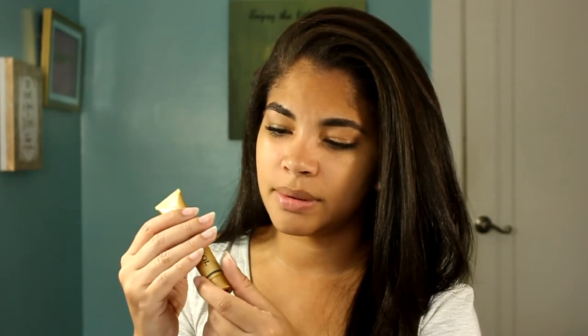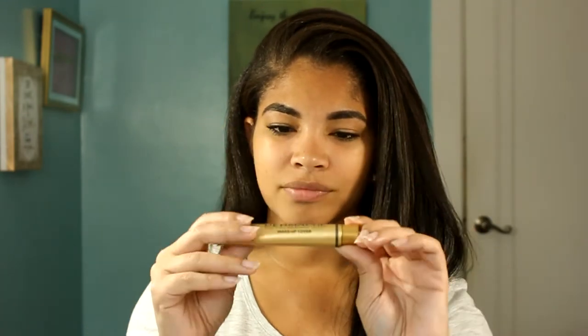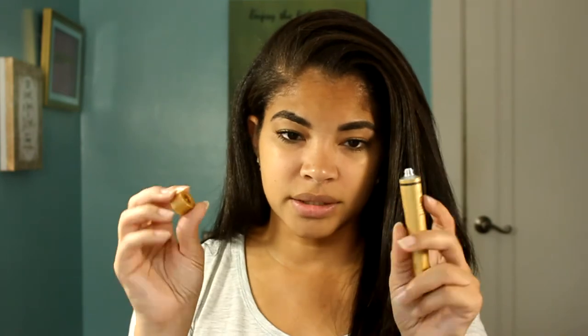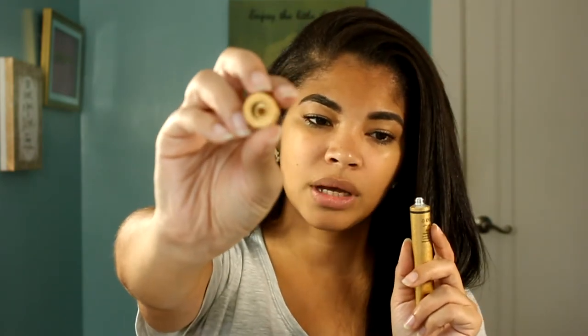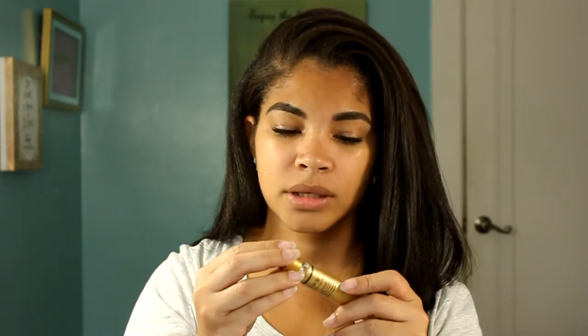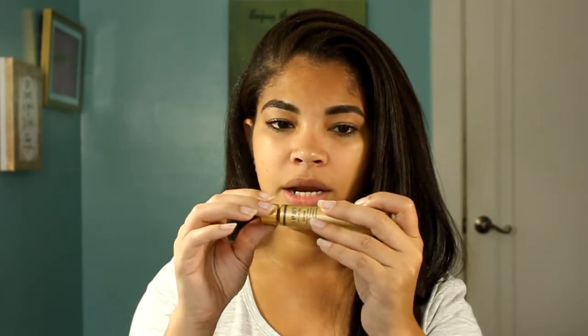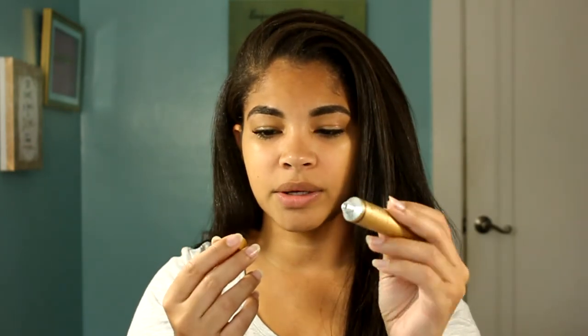It comes in this really nice packaging — I do like it, it's very pretty. It has kind of a matte feel with glitter on it, very nice packaging. I don't know how I feel about the squeezy tube though. The cap comes with a little tip so that you can open it up — you just use the cap to puncture it and now you can use the product.